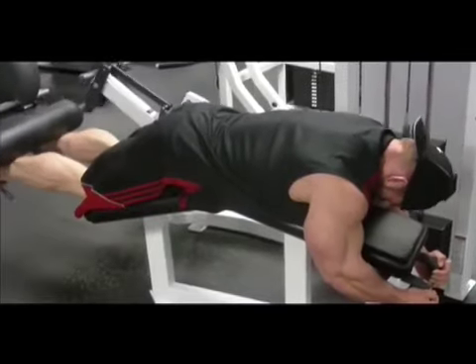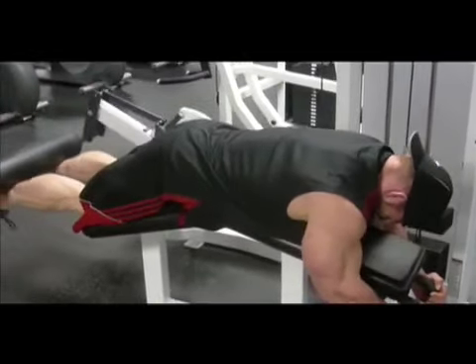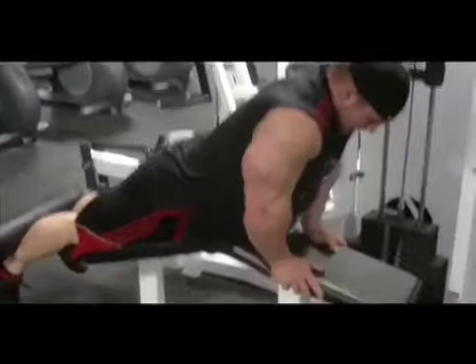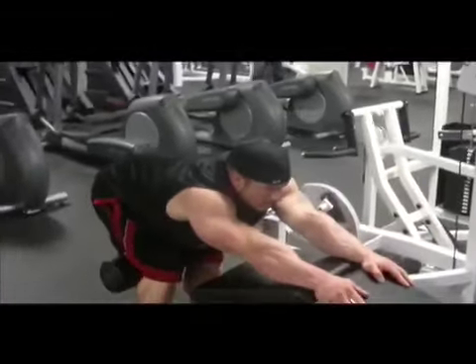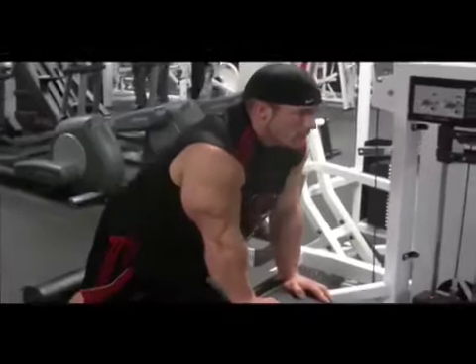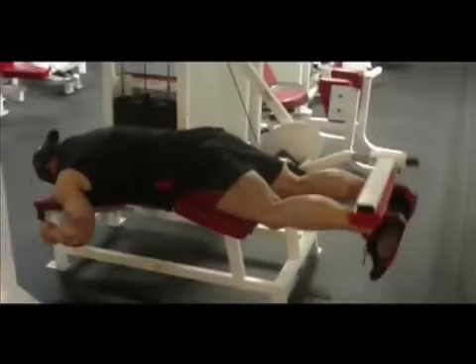Keeping the contraction, squeezing at the top, and then what I'm doing here is just bouncing at the bottom, squeezing at the top until I can't do any more. We do two working sets of that type of drop set.